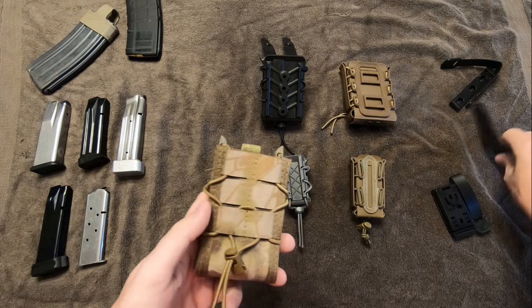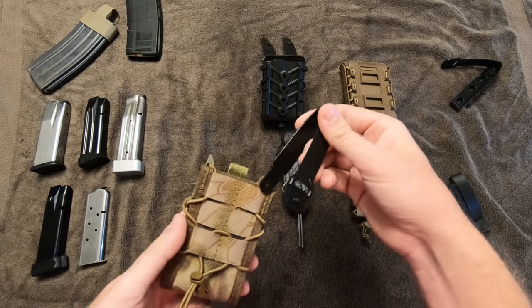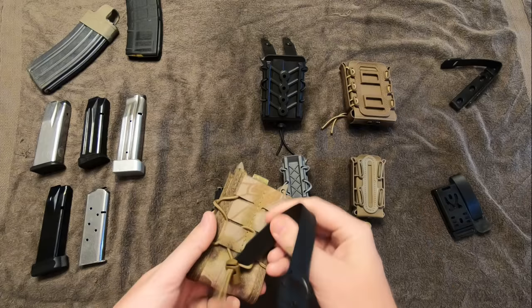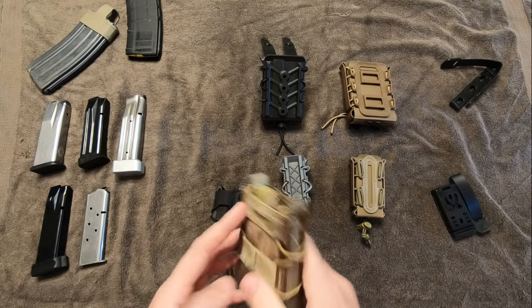This one attaches on the back, same setup — it's going to come with two Malice clips that slide in underneath, however you want to set it up for MOLLE.